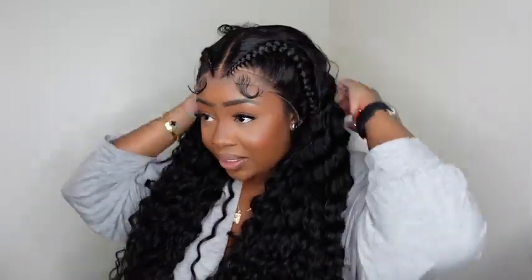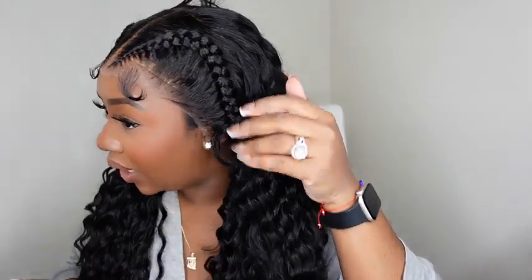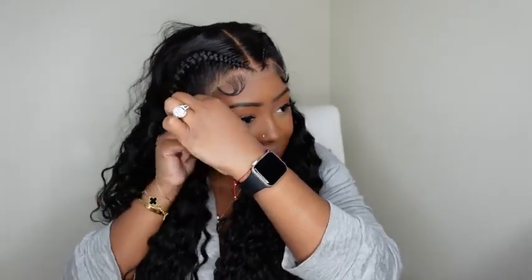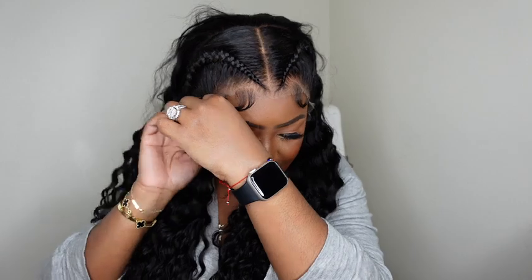And this is what the wig looks like on — super super nice! You see what I mean about brown wig caps? I feel like HD wig caps don't match as well. Because I just washed my hair I don't really want to put powder on the lace, but I will put powder on the lace — not the wig cap. Okay, so this is what the wig looks like on and this is the hairline.